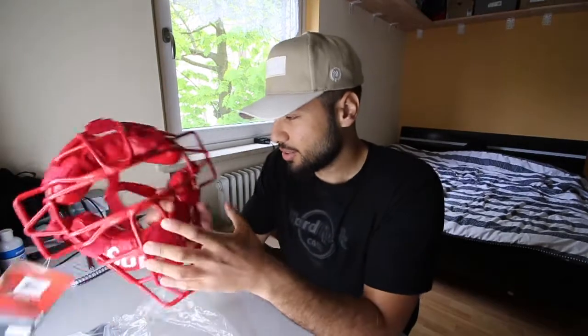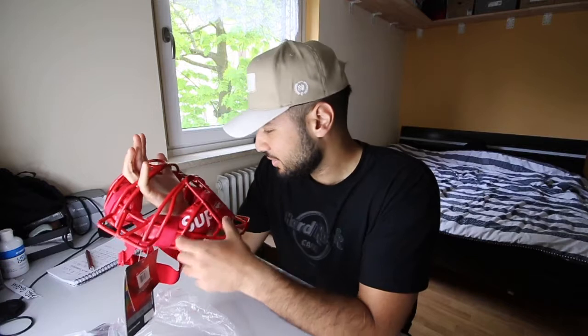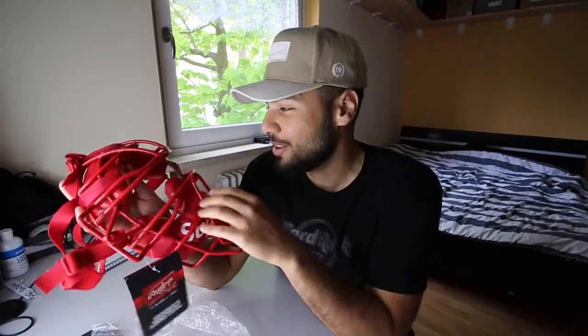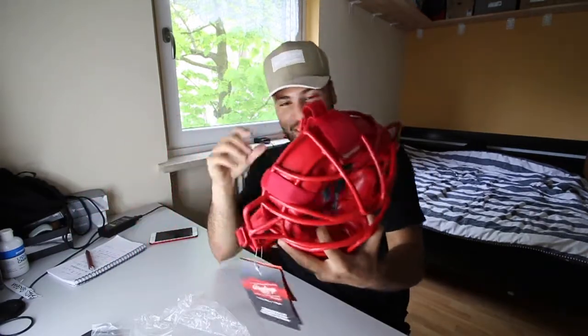This is a catcher's mask. It looks really high quality, it's not that heavy. I've never held a catcher's mask before, I've seen some, but this one looks good. I'm gonna sell it — if you want it just DM me on Instagram.